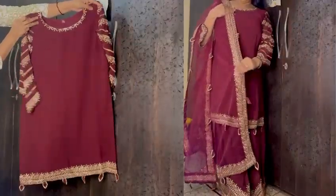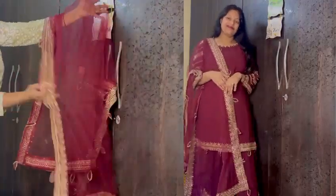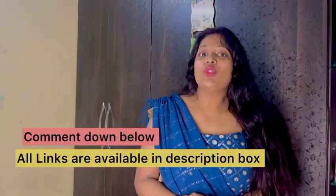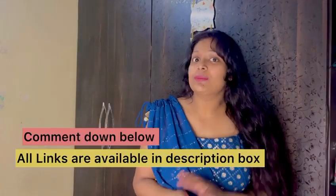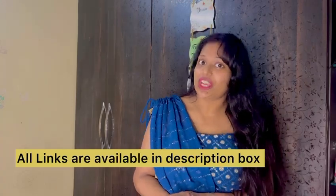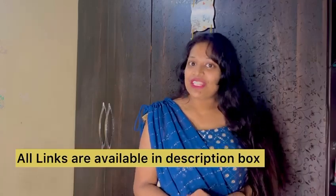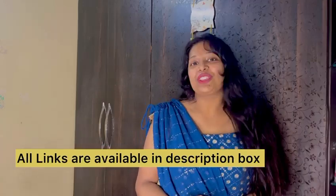I purchased it in 1450 rupees. It is a great gift and you can style it. I just hope you like today's video. Do let me know what you like. I will provide all the links in the description — if you want to check out, you can do it. So I'll meet you in my next video. Take care, bye-bye. Thank you for watching.